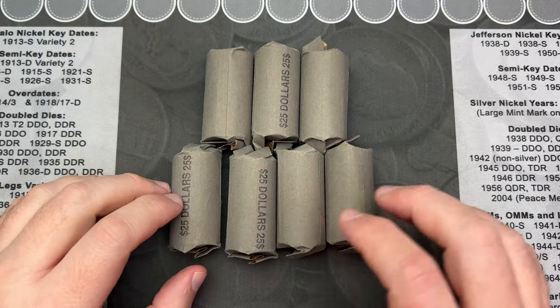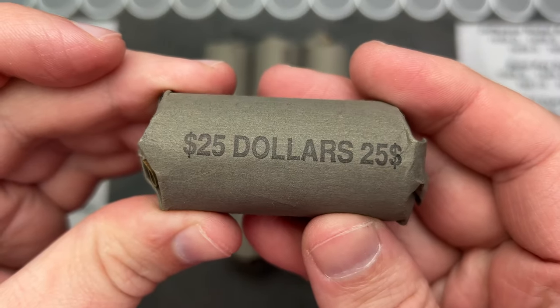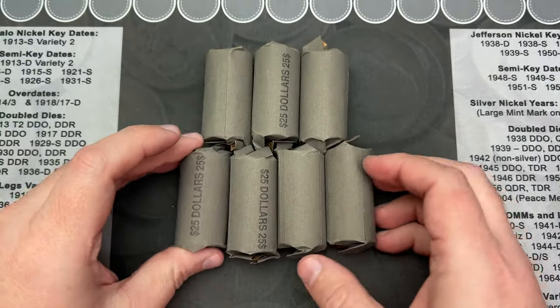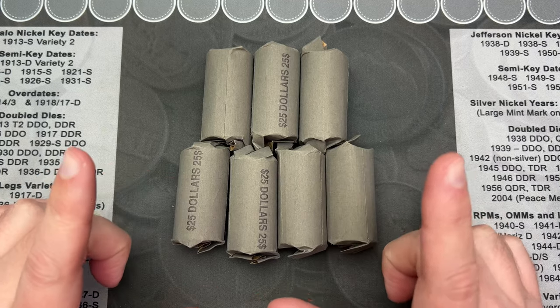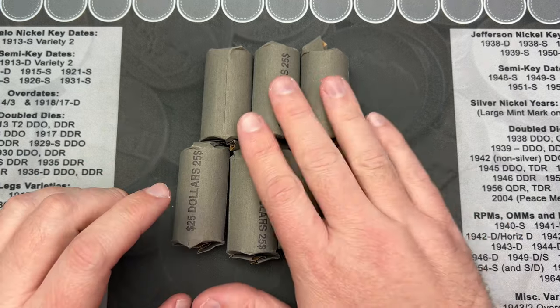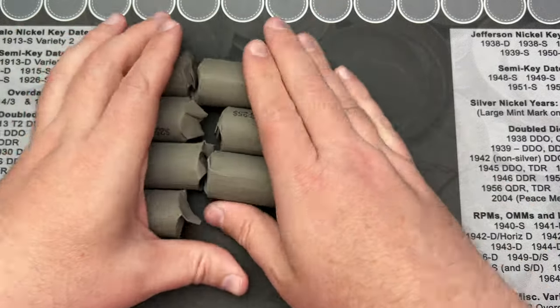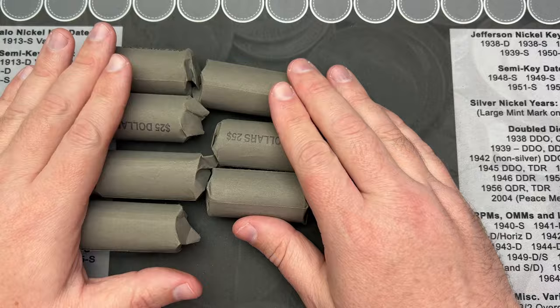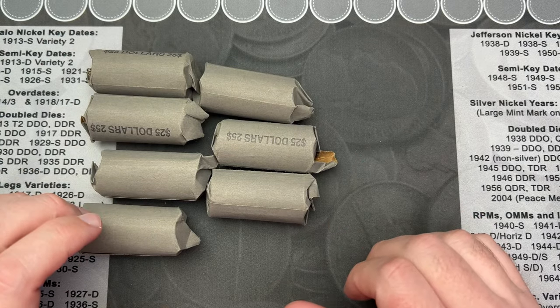Hello and welcome to a fun video. I've got seven rolls of dollar coins I picked up from my coin shop. I'm going to go through these and see what's in here. Hopefully there's dollar coins in here. But yeah, we're going to look through these, see what we can find on any of these dollars — if there's anything cool or interesting, we will find out.